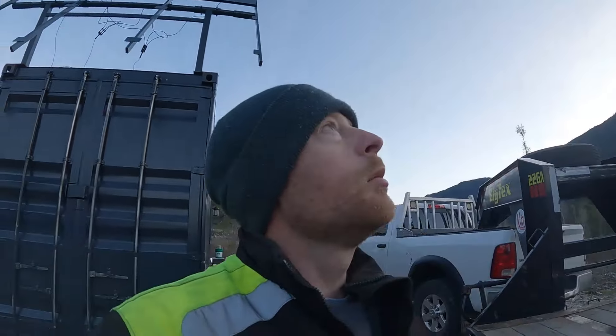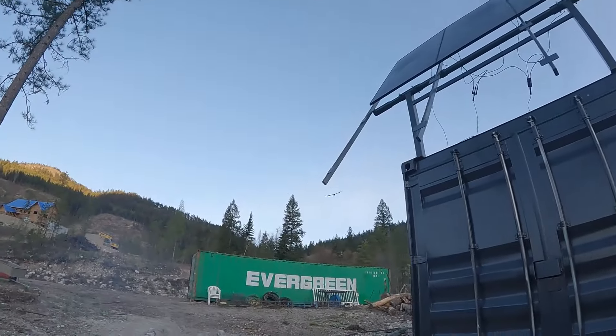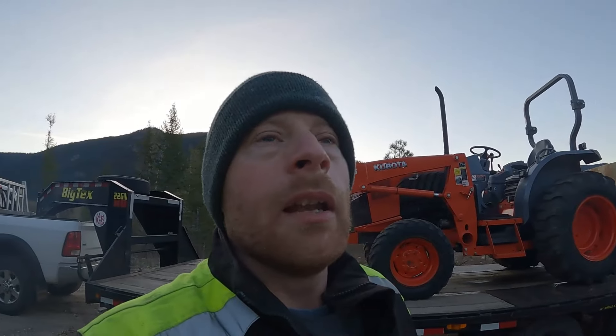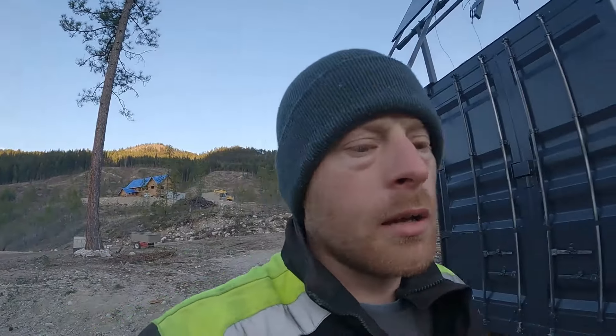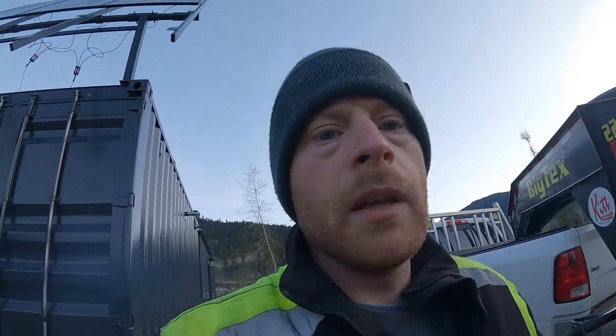We made it here at 11:30 last night. It's now six o'clock and we're gonna get unloaded and see if we can start spreading some seed.